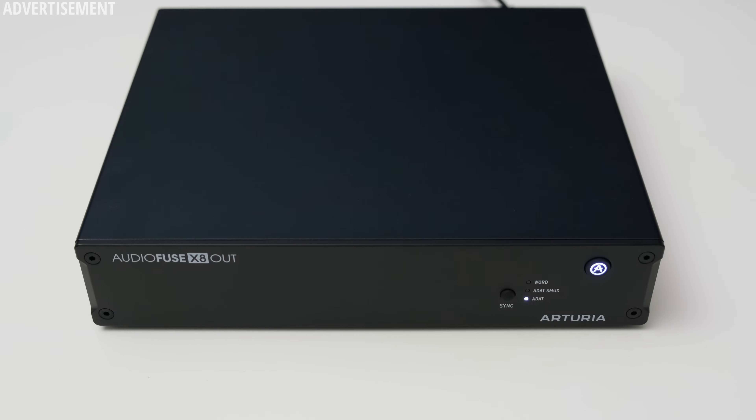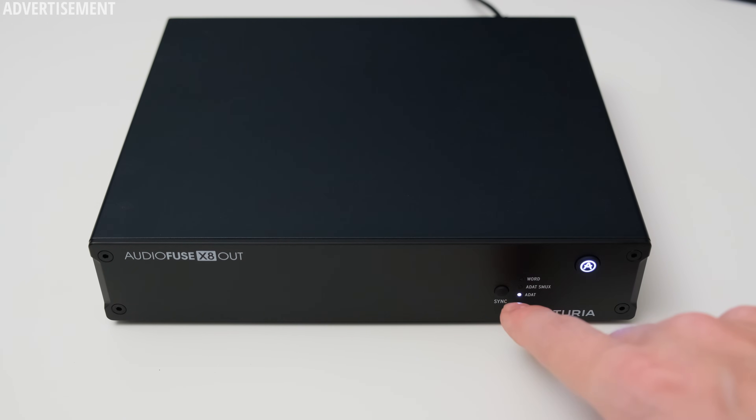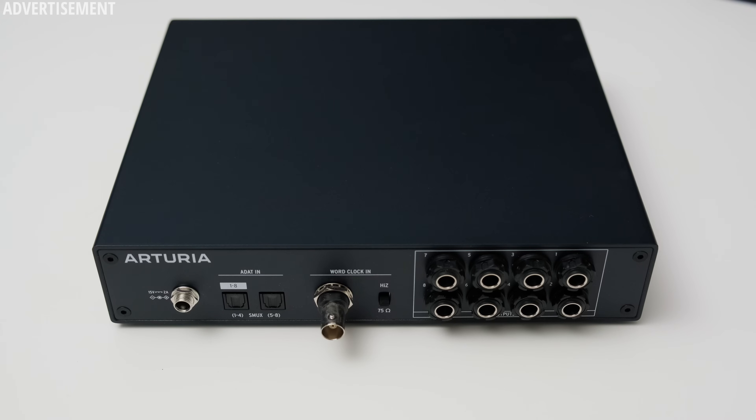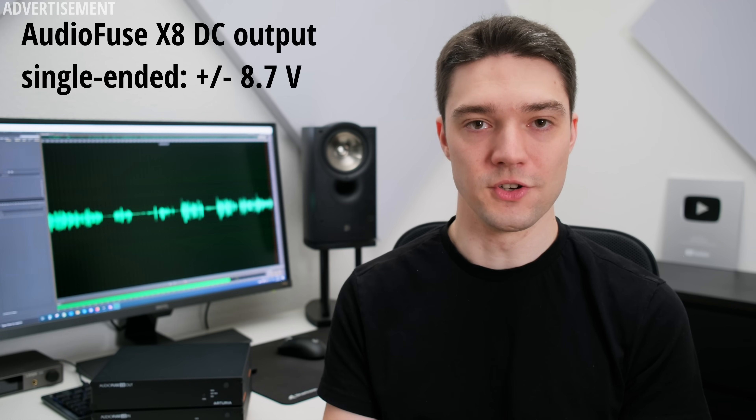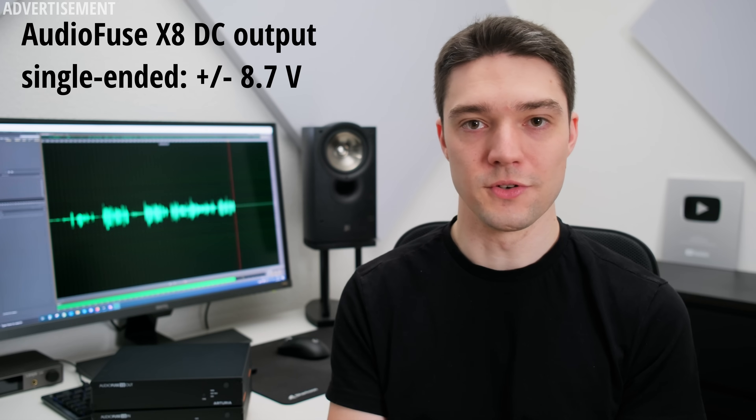Jumping over to the X8 Out, you can find fewer controls. On the front you only get a selection for how you want to sync it with your interface — either word clock or ADAT — and there is an on/off switch. On the back side you will find eight balanced outputs, which are DC coupled. For listening to music this is really not needed, but it can become really useful when you use devices like control voltage synthesizers. These devices can be directly controlled with the output of the X8 Out.